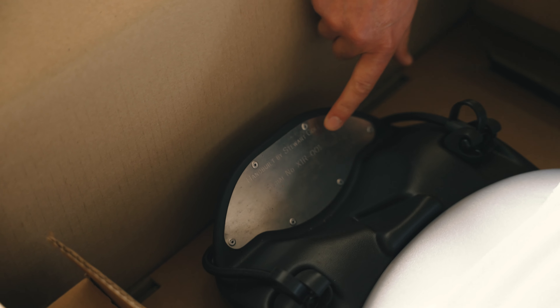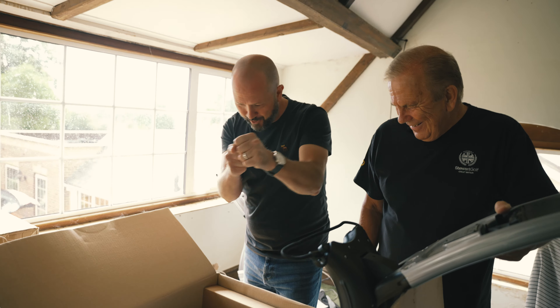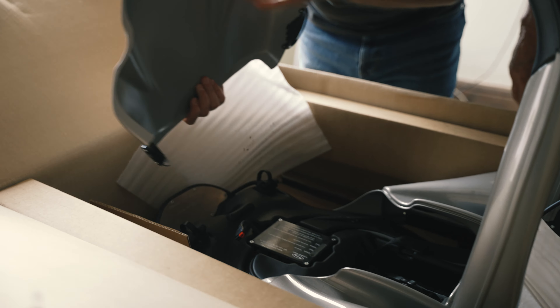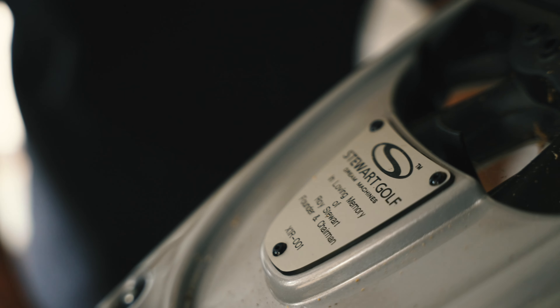We used to hand engrave these. They're horrible. And you'd have to slide those little brass letters in, remember? And if you scratched the surface, you could get right to the end and slip. You had to scrap it and start again. This is the original chassis as well. Remember these thermoform chassis? That was the original logo as well.